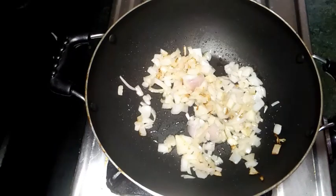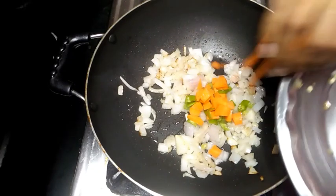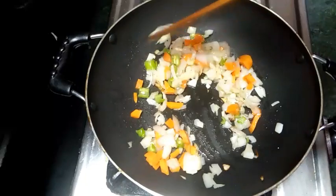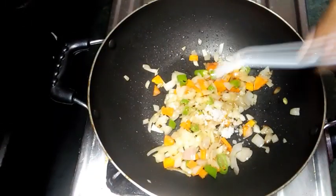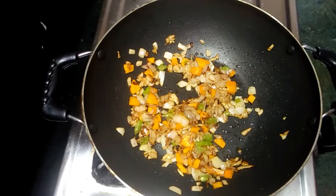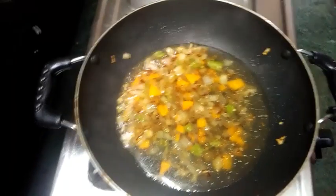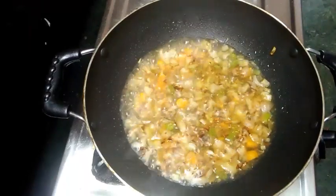When you fry it, put salt in the pan. Add 1 cup of water. Then continue frying.